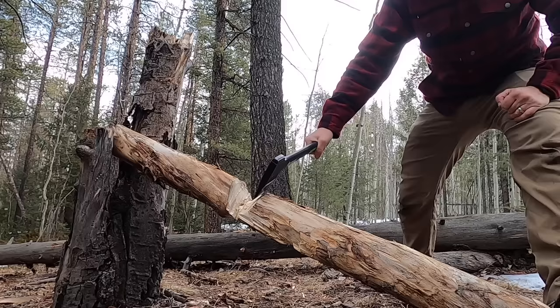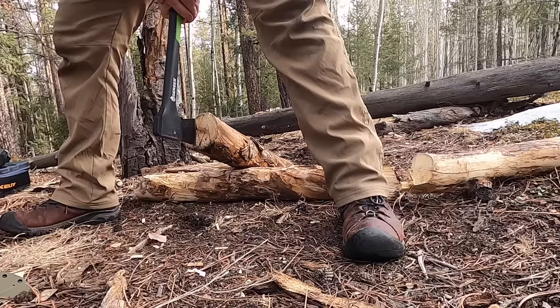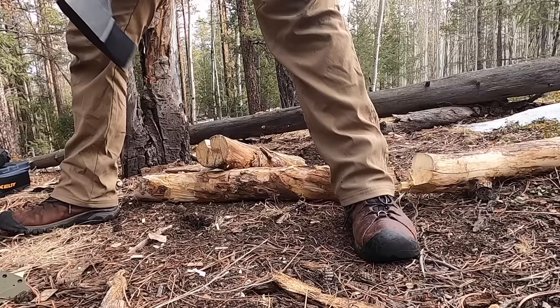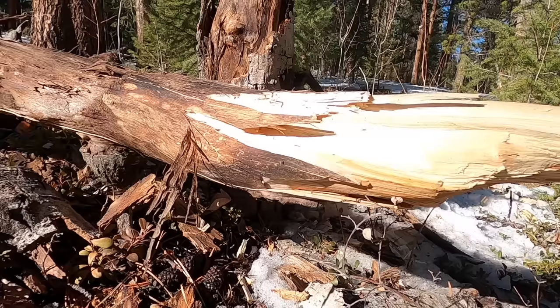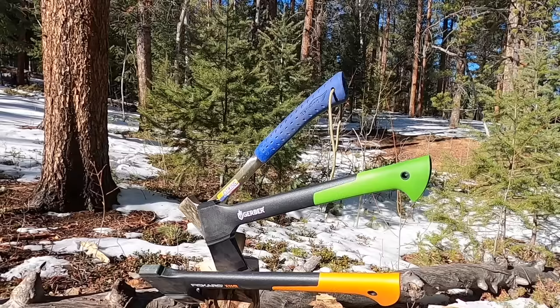I want to share some pretty interesting data on what these size hatchets are capable of, some of their drawbacks, and which one would be best suited for you — whether you're a casual or professional outdoorsman — and looking for something that isn't going to break the bank. All three of these will come in between about 50 and 60 dollars on average. I had my buddy Mike with me and we really went to town, not only in focused testing but throughout the years having used these tools.